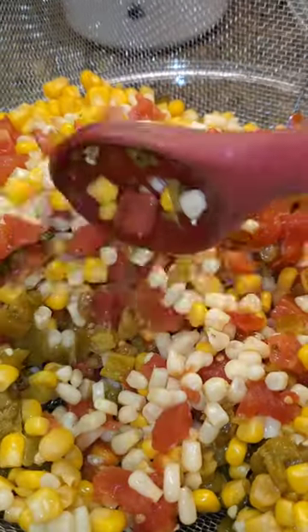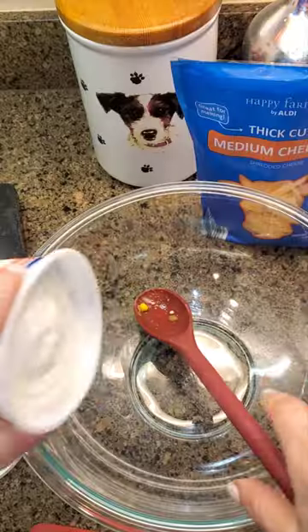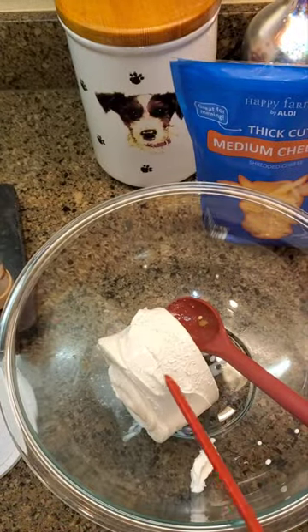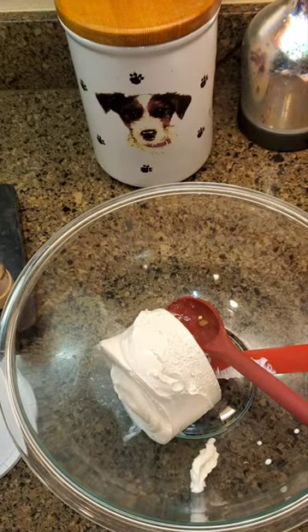I'm gently tossing to get all of the juices out — look how much juice came out. You want to get it pretty dry. I'm using 16 ounces of sour cream and two cups of shredded cheddar or Colby Mexican blend.